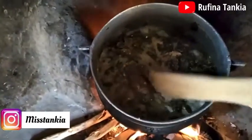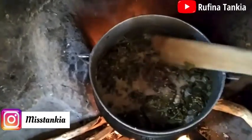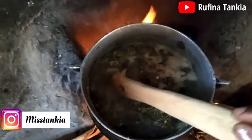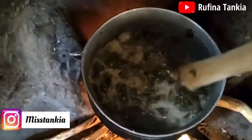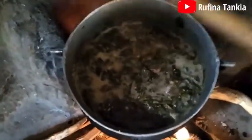Hello everyone, I hope you are all doing well. In this video, I'll be sharing with you how to make TZ soup called Kanzaga or Bra. Kindly get yourself some TZ and join me when the soup is ready. Now let's get right into the video.